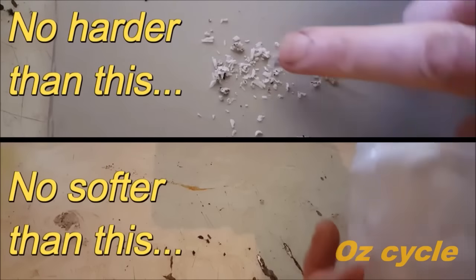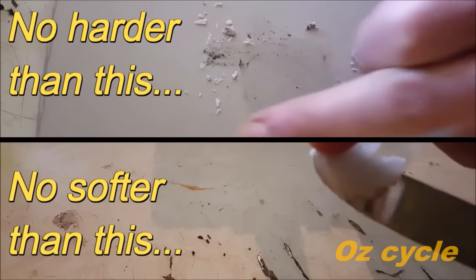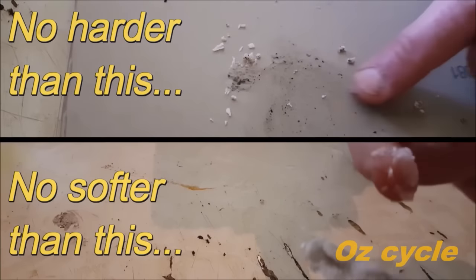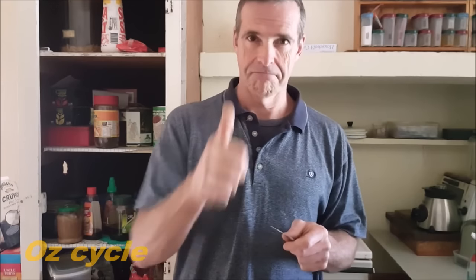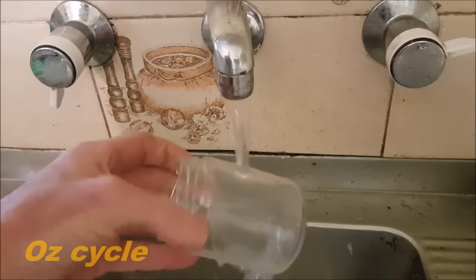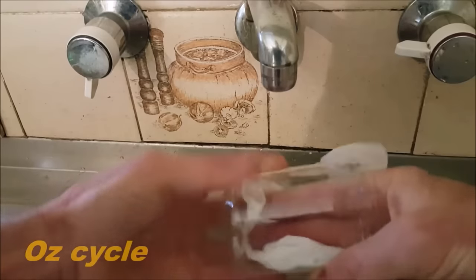The top diagram shows scrapings of the wax from the saucepan when cold — note you can still smudge the wax bits into the cardboard. The bottom diagram shows the wax at about the consistency of toothpaste. Try to get the consistency of your wax somewhere in between these two extremes. If you need to adjust, add it back into the saucepan, reheat it, and add more candle wax or paraffin oil accordingly. Once you're happy with the consistency, take your 200ml jar and preheat it under hot water from the tap, then completely dry the jar.